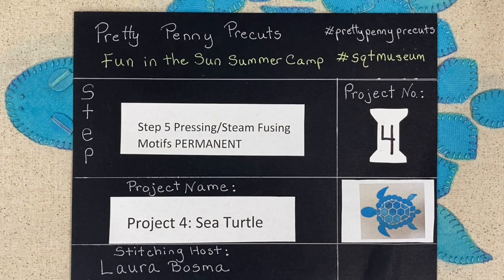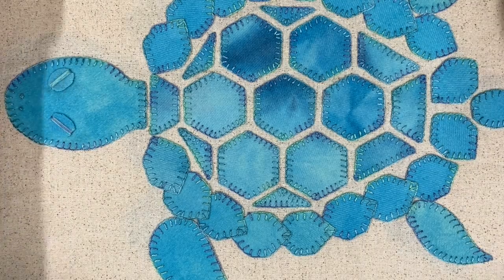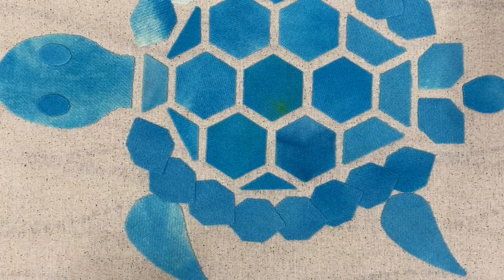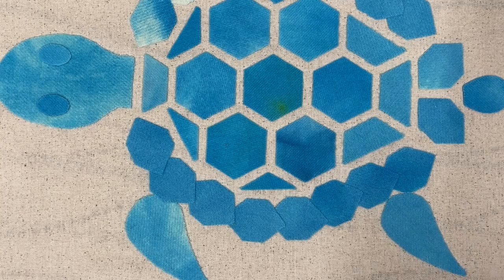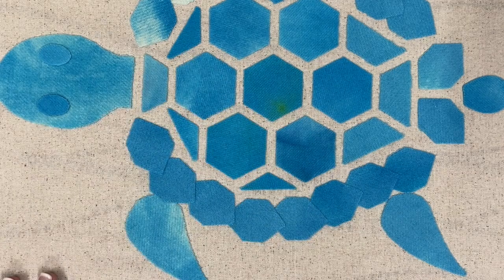So here we are at step five, where we're pressing or steam pressing the motifs permanently in place. Here's the finished project — it's gotten pretty big, almost too big for our field of vision, which is why I've got the original one folded a little bit. Here's where we left off with the motifs down. Design satisfaction is important — walk away and make sure it's placed correctly before you permanently steam fuse it in place. This is an extremely important step.